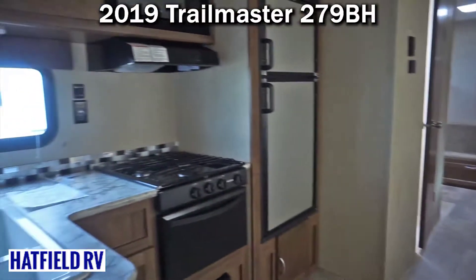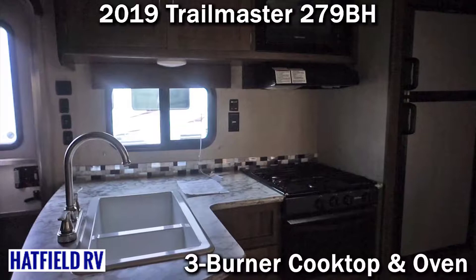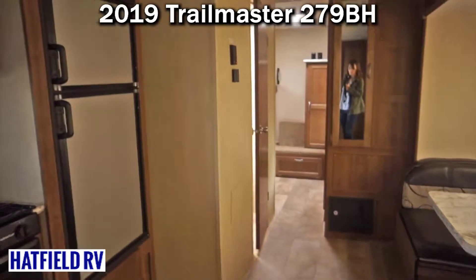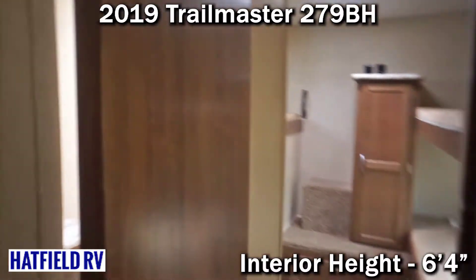They do a nice job with the kitchen — gives you good countertop space and a large deep-dish sink. They're almost always going to come with an oven, where the Oasis is not going to come with an oven. It is also going to have a power awning, which is nice.